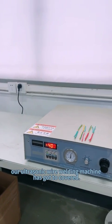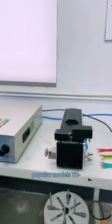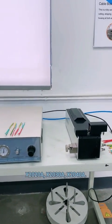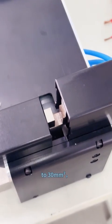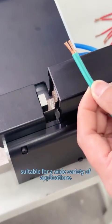Our ultrasonic welding machine has covered popular models 1H, X2020A, and X2040A. The welding harness area ranges from 0.5 mm to 30 mm, suitable for a wide variety of applications.